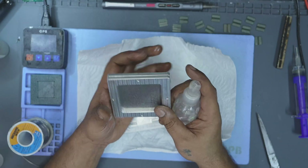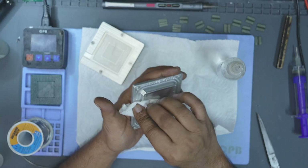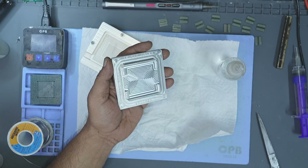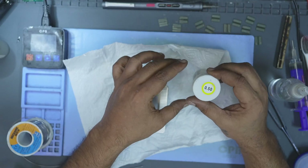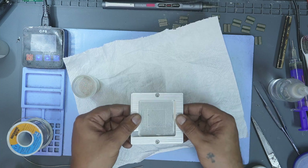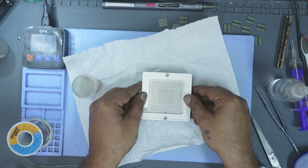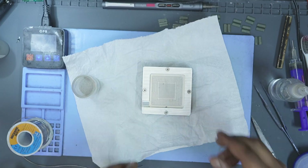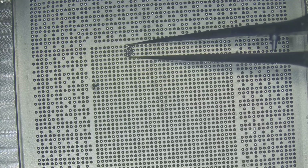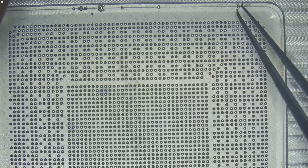Next, prepare the stencil. Ensure that the stencil itself is clean and free from any solder balls stuck to it. Also check the stencil holder — a clean stencil holder prevents gaps where extra balls could slip in, which helps guarantee uniform results during the reballing process. Once the flux has been applied and the stencil is secured, it's time to place the solder balls. Pour the solder balls over the stencil and gently shake the holder. This light movement allows the balls to naturally drop into and populate the stencil holes without forcing them in. After all the holes are filled, carefully pour off the excess solder balls and return them to the bottle. A quick visual check under the microscope will confirm that every pad has been populated evenly before heating.